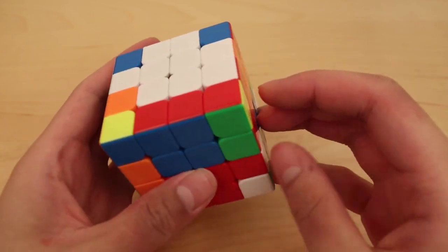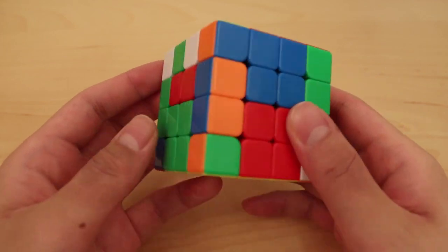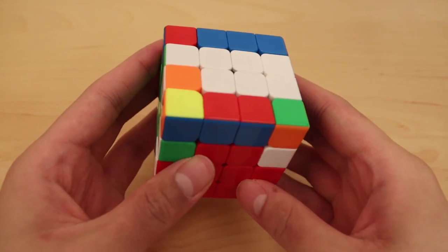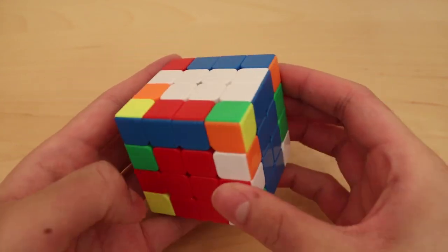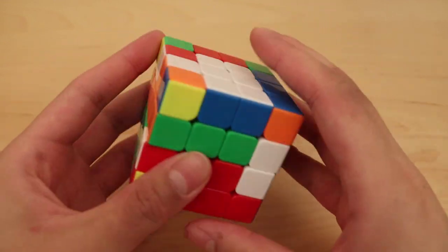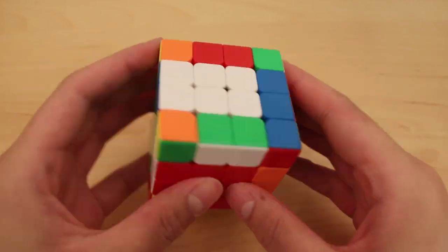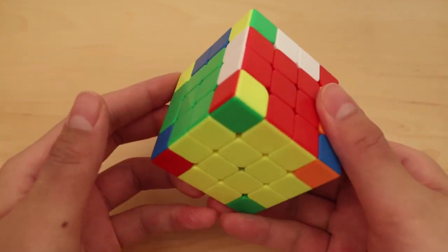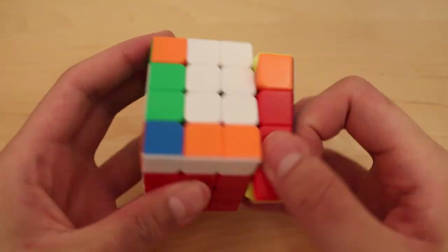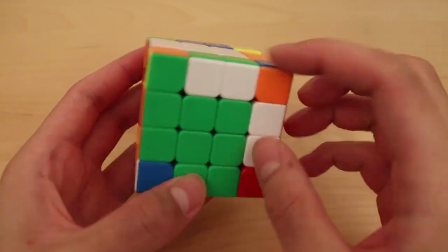If I insert this edge here I'll get a two-flip which is not great, so I'll insert it the wrong way so that I have a three-cycle, which is a bit better. Just solve the three-cycle, insert this here and insert this here. So yeah, that 323 was kind of complicated but hopefully it made sense. The rest is pretty straightforward — just the 3x3 stage. This is a free pair I see so obviously do this first.